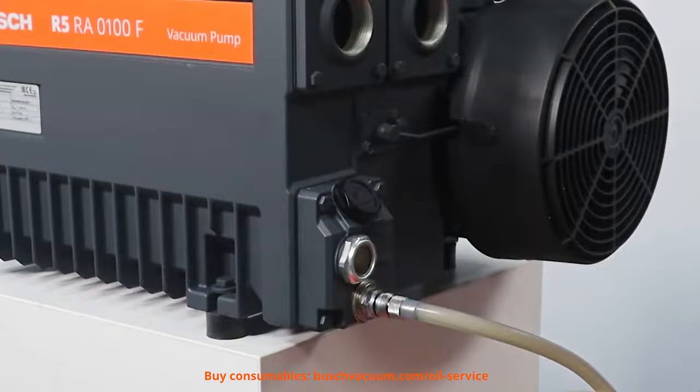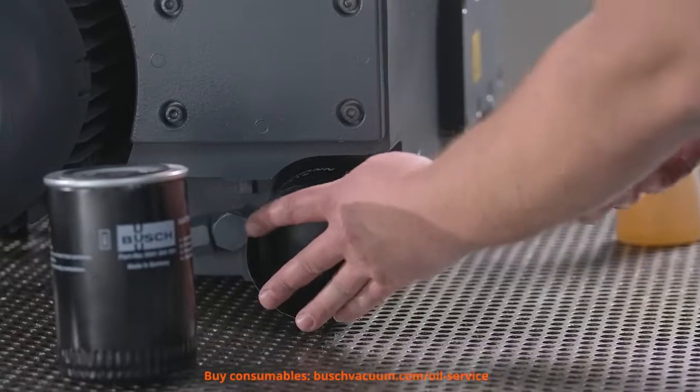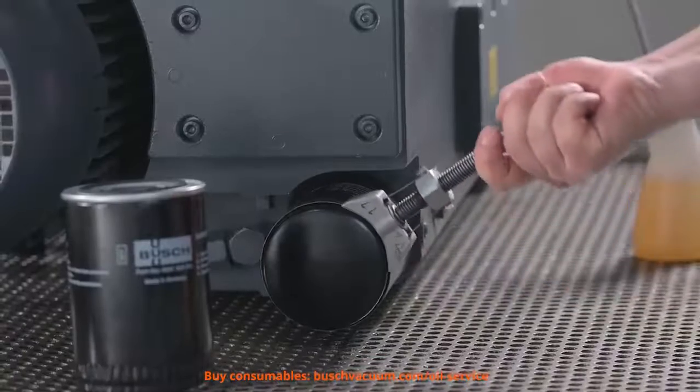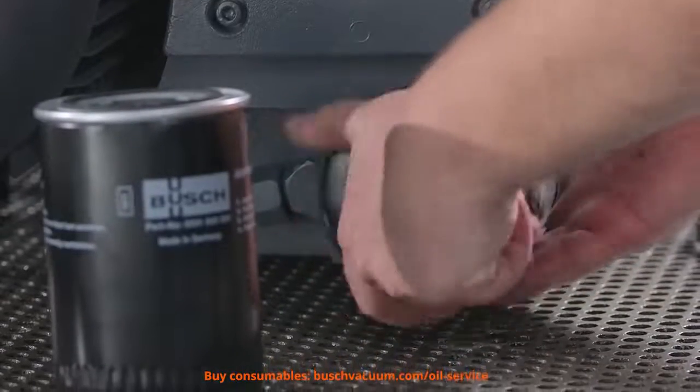We should check the condition and colour of the oil. Now we can replace the oil filter. Make sure to only use genuine Bush filters to get the best results. They have been specially developed to perfectly match our R5 vacuum pumps.